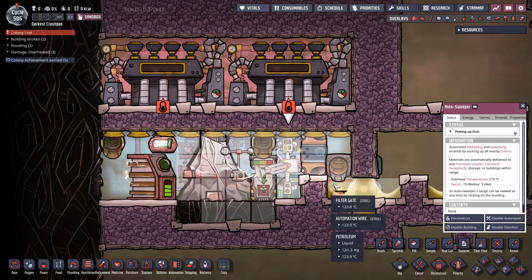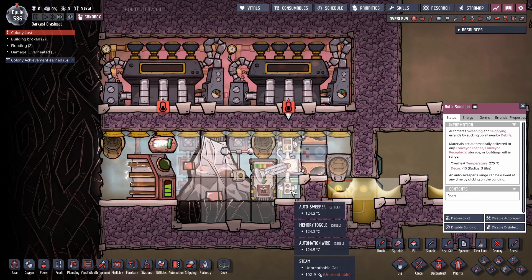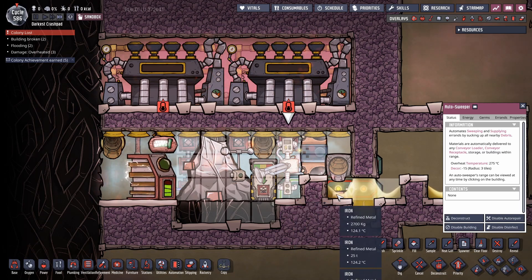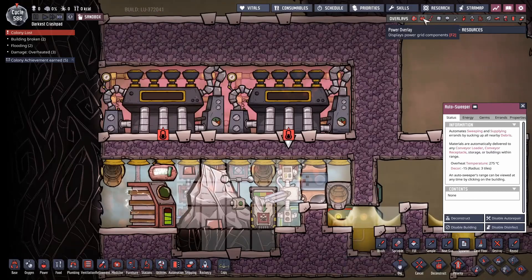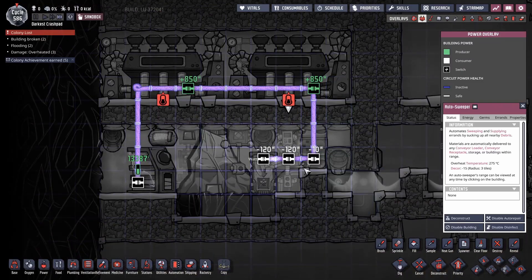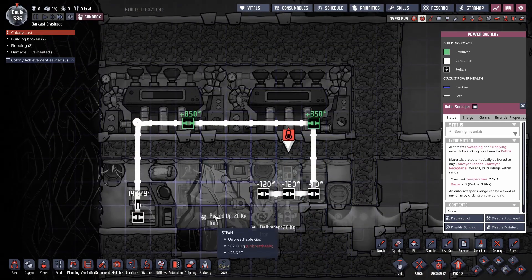Since this was a debug map I used steel for the automation as well, but that should be buildable out of copper or gold — it shouldn't get that hot in here. All in all, you end up with 125°C iron coming out with no cost to you. This entire thing is self-contained; all the power required to run, cool, and do everything comes from the steam turbines and the heat from the iron.